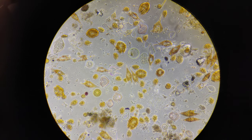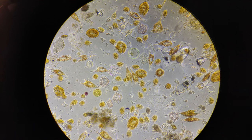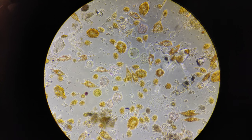Hey guys, today I'm going to show you how I built a plankton net, how I collected the plankton from the ocean, and what that plankton looks like under the microscope.